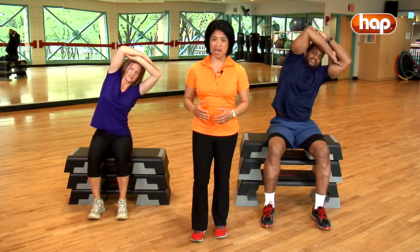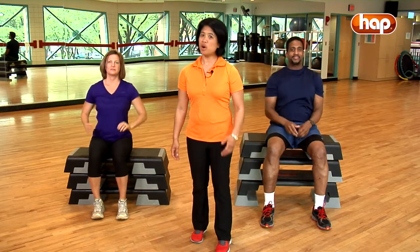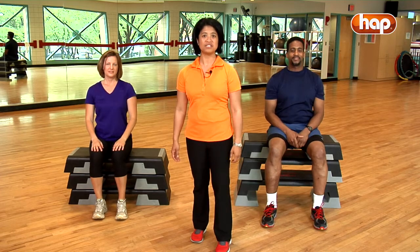Mobilizing your upper back is an excellent way to get rid of head and neck tension. Hope you enjoyed the Jumpstart Daily Dozen tip of the day.